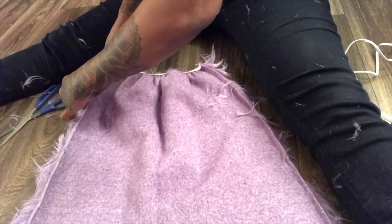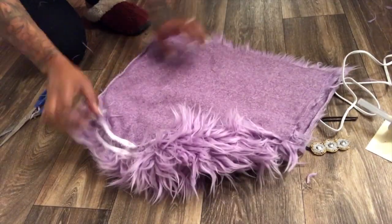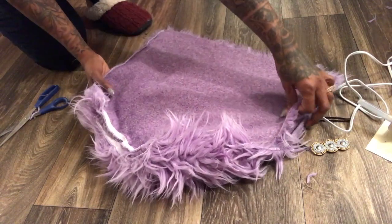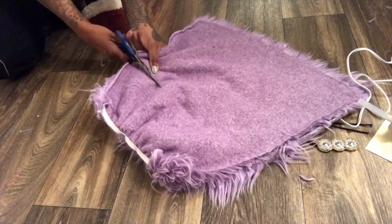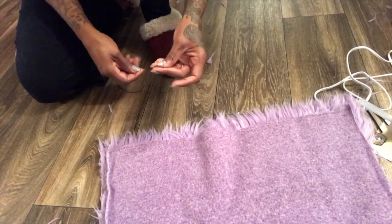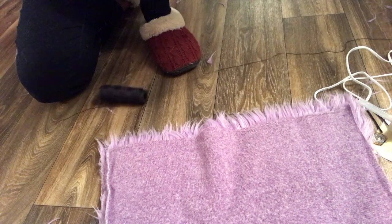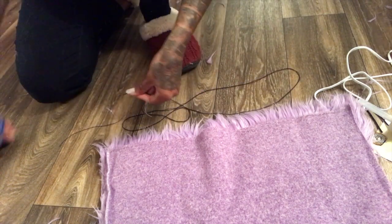I decided to go with a square bag, and I wanted it to be super cute. I also added a gold chain for the handle, which I didn't record, but you basically just sew the chain onto it. You can get it at your local fabric store — it was like a thick gold chain situation and it came out really cool.